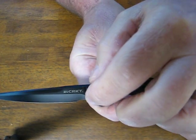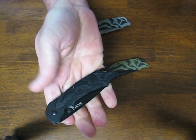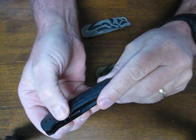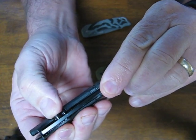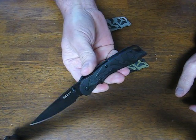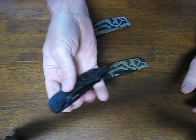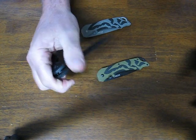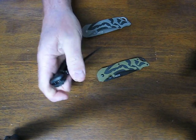The special thing about this is the thumb stud, which is actually how you open it. It's a fire safe thumb stud — when you depress it, I'm holding the blade closed with one hand, it pushes in, and when you push in and flick it open, it opens up with the outburst assisted opening in the blink of an eye — very fast, smooth opening. It takes a little getting used to, but you push down and flick out at the same time and there it is.